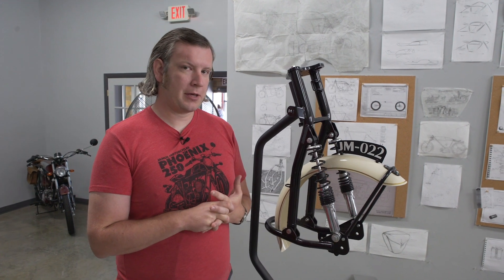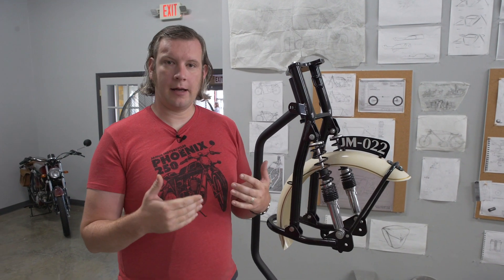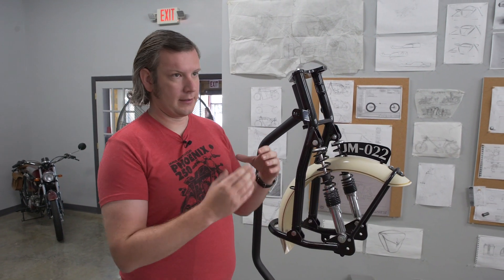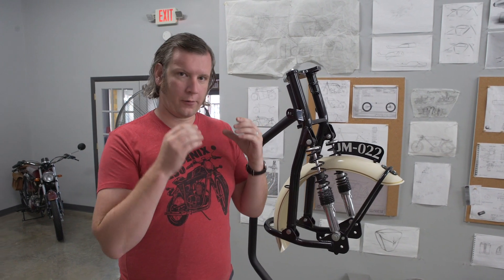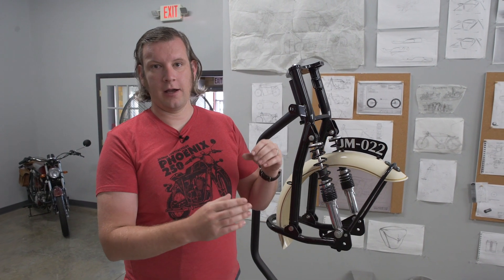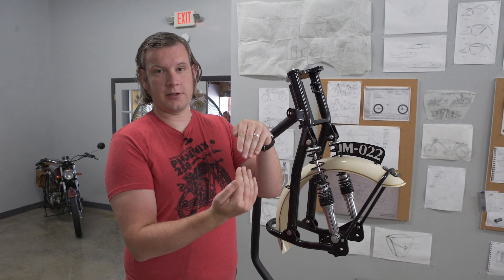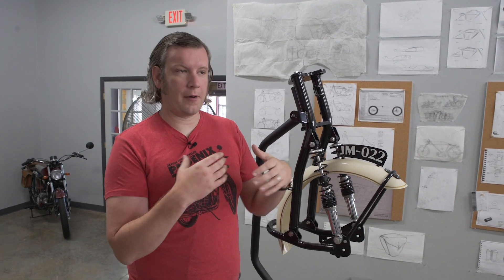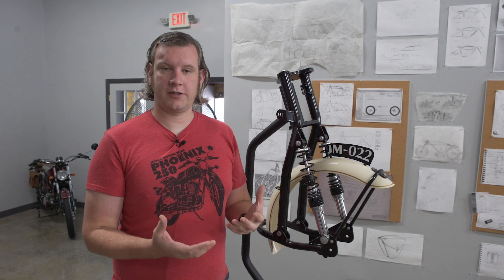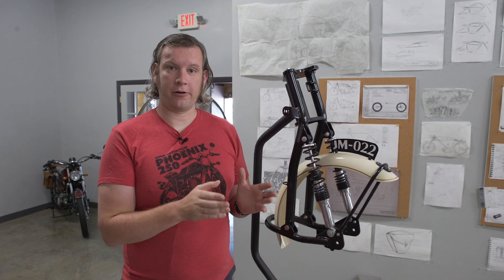The telescopic fork was first put into production by BMW in the 1930s, and the limitations were very apparent even then. The design requires an overlap between the fork leg and the tube, and it's subject to bending forces. Those bending forces can provide friction on the bushings, which can limit suspension travel over bumps. It can also suffer from a lack of lateral rigidity.